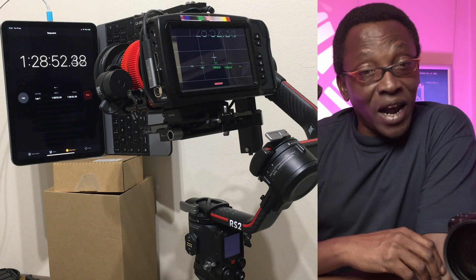Ronin S people could power their pocket cameras for about an hour, 40 minutes from the gimbal battery. With the RS2, just shy of an hour, 30 minutes.